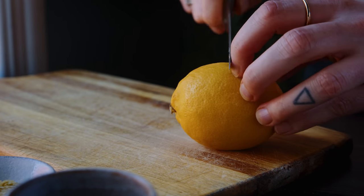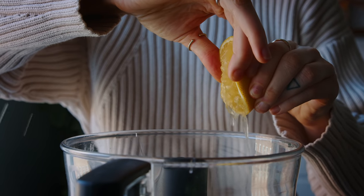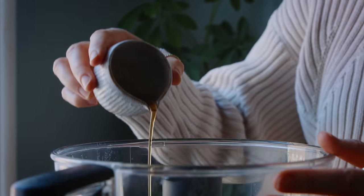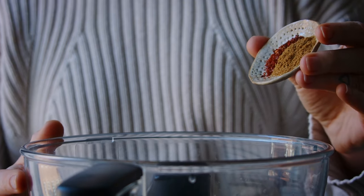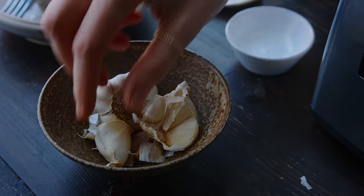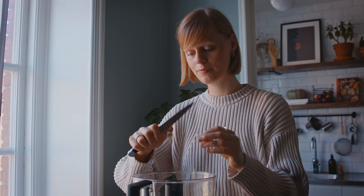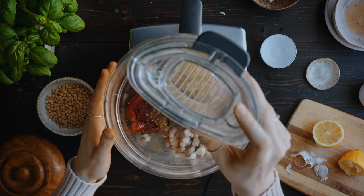I always like some acid in my bean dip, so here I'm using the juice from half a lemon that I just squeeze into the food processor. Next I'm going in with two tablespoons of nutritional yeast for a bit of savory flavor, and then two teaspoons of maple syrup to bring out the sweetness in the peppers. To spice things up I'm using half a teaspoon of Aleppo pepper flakes and one teaspoon of ground cumin. I'm also adding in one garlic clove, peeled and chopped into smaller pieces. Finally, I season with a good pinch of salt and then pop the lid on the food processor and blend until smooth.